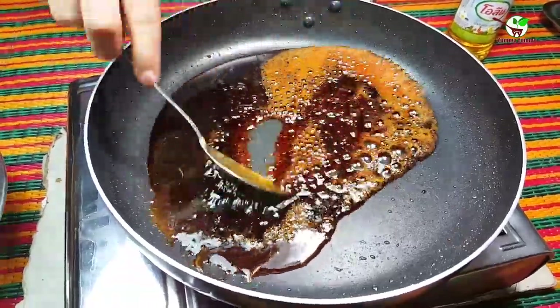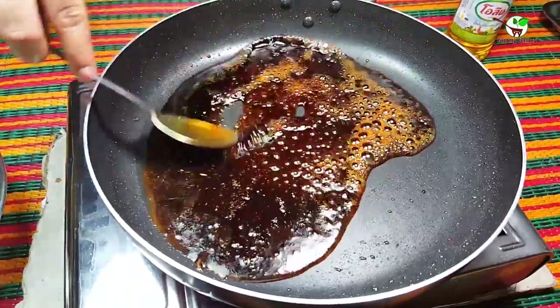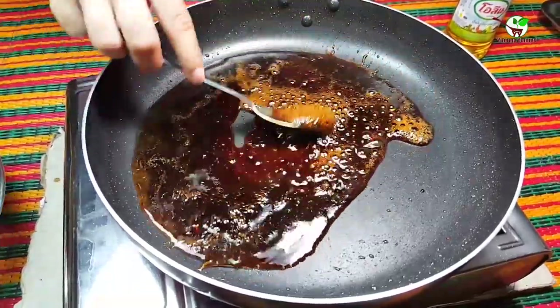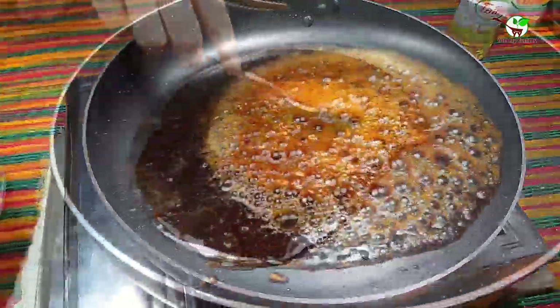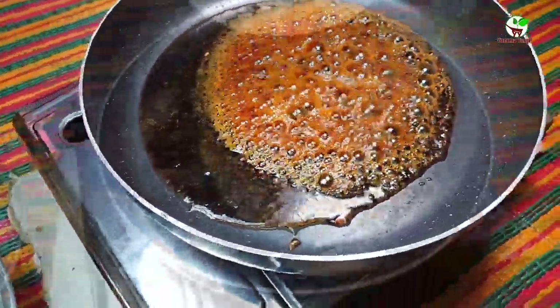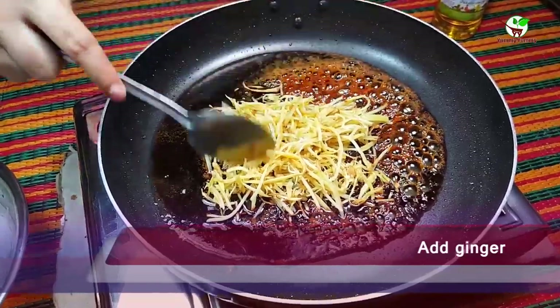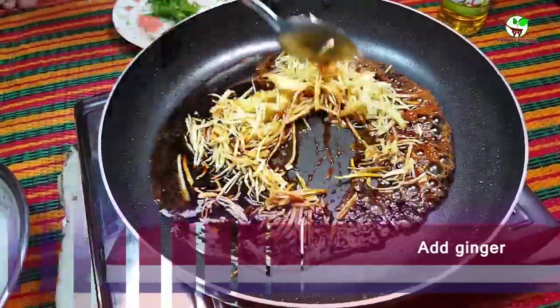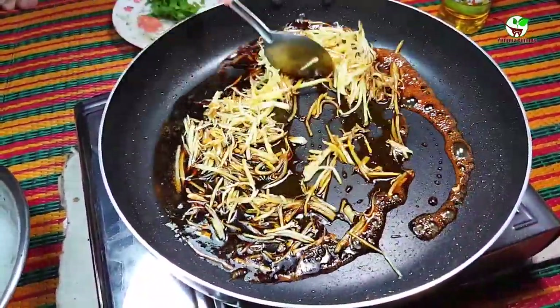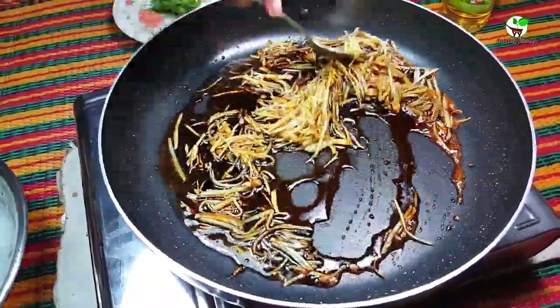That's yummy, looking yummy and tasty. Then we add the ginger that we fried, and we stir and mix it with the other ingredients to make a good, tasty dish.